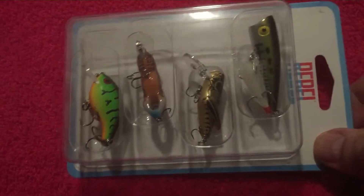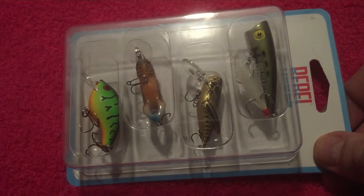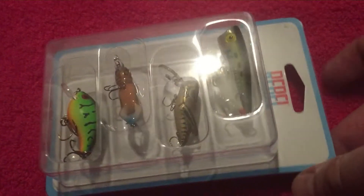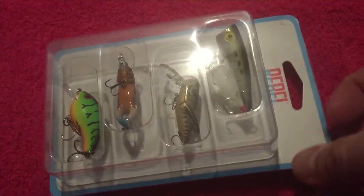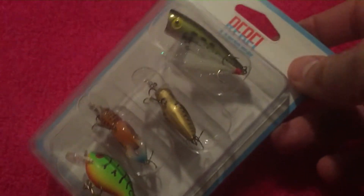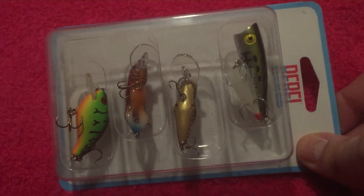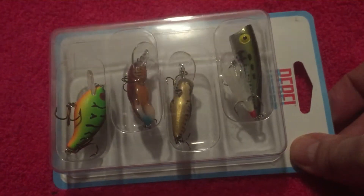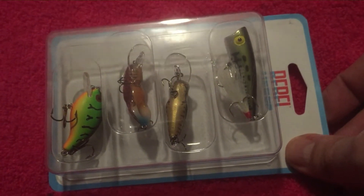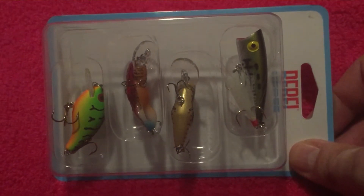That Mini Crawl — fish go nuts over it. I've had bluegill headbutt it coming across the water. I'm pretty sure you can catch all kinds of fish with these — panfish, and you can catch bass with them too. They got small hooks, but you can still catch a bigger fish with them.